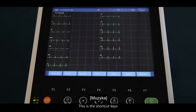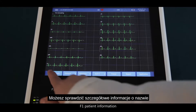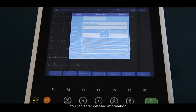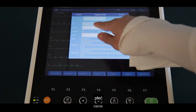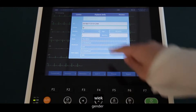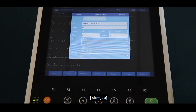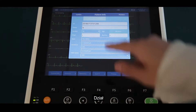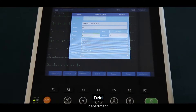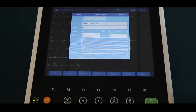These are the shortcut keys. F1 is patient information — you can enter detailed information including name, gender, age, department, bed number, and race.